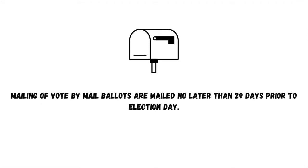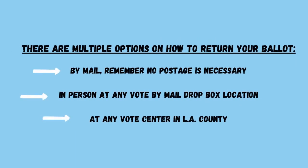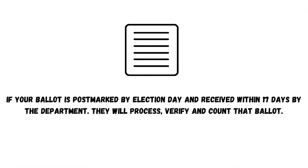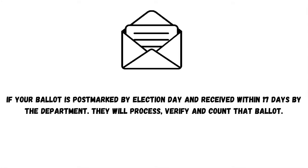Mailing of vote-by-mail ballots are sent no later than 29 days prior to election day. There are multiple options on how to return your ballot: by mail — no postage is necessary — in person at any vote-by-mail drop box location, or at any vote center in LA County. If your ballot is postmarked by election day and received within 17 days by the department, they will process, verify, and count that ballot.